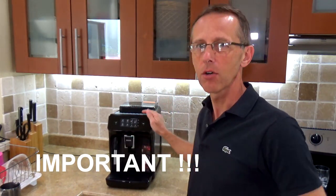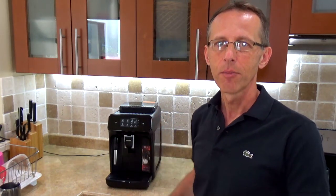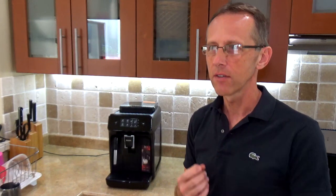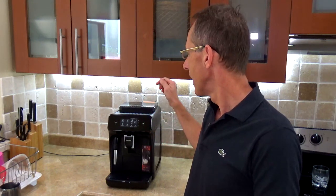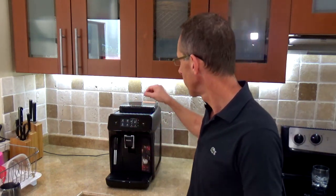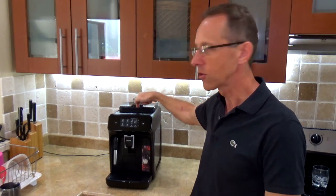Another very important thing: do not ever use dark roast coffee in automatic espresso machines. Why? Because dark roast coffee is always the most oily, and sooner or later it will clog your grinder and your machine will be dead. I actually made that mistake when I bought my first Saeco years ago, and within 6 months the grinder was totally stuck. So never use dark roast coffee — use only medium or light roast. Or you can use pre-ground coffee through the separate compartment.